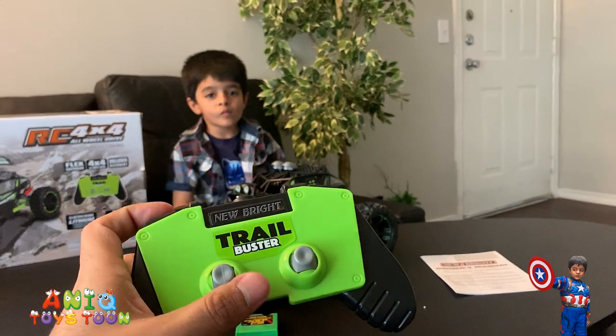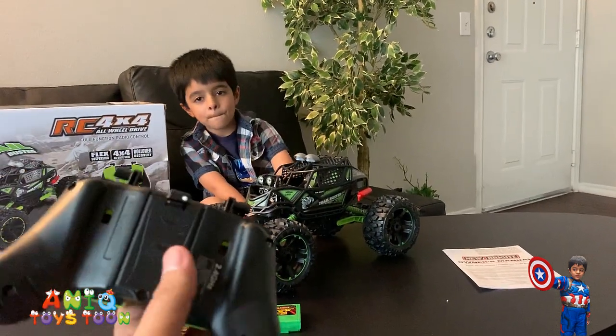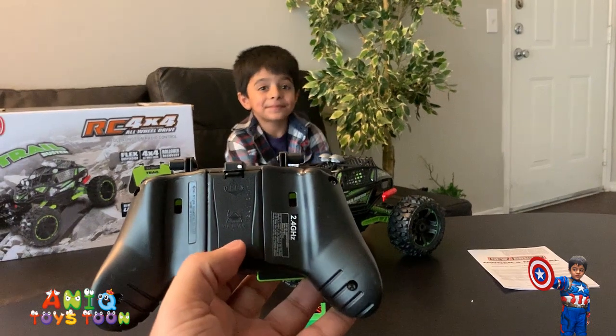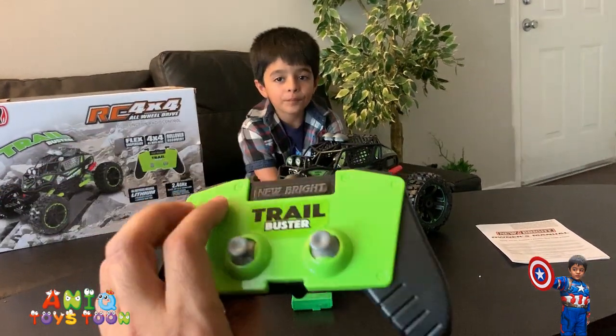Of course there are two joysticks to move it around — forward and backward, and then sideways. This remote control has a compartment on the back and side where you would need to put two AA batteries. Pretty lightweight.